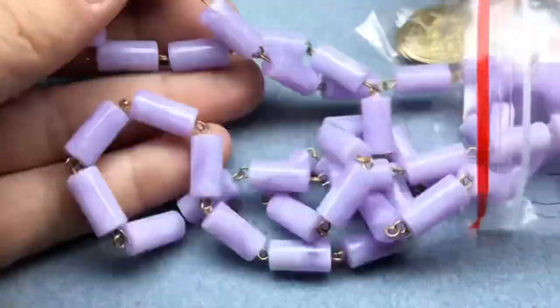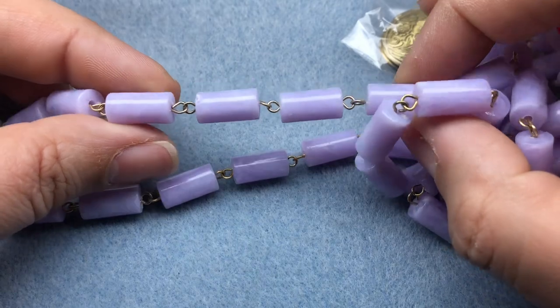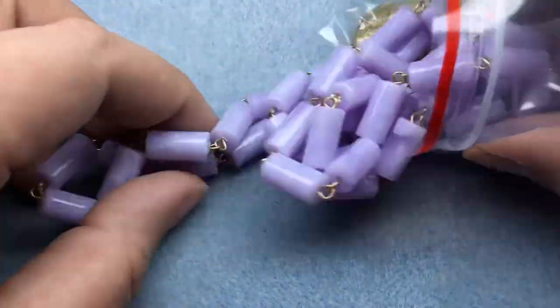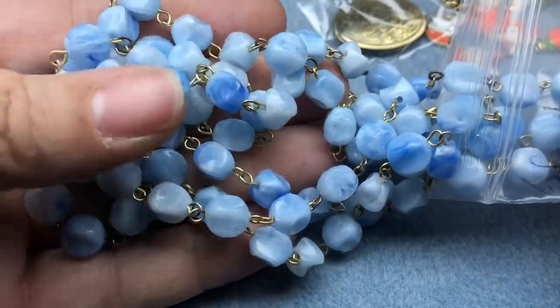Two more things — I got some vintage beaded chain in two different colors. I got this purple, which is absolutely stunning. I love this — it's acrylic. I got six feet. And then I got this blue acrylic beaded chain.